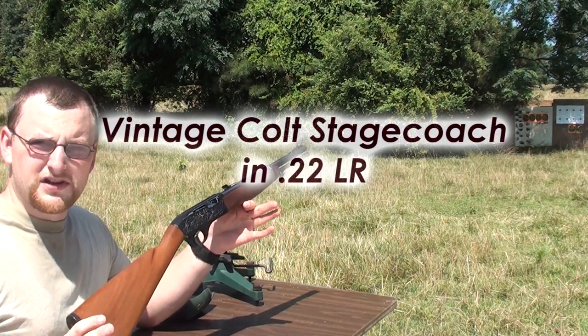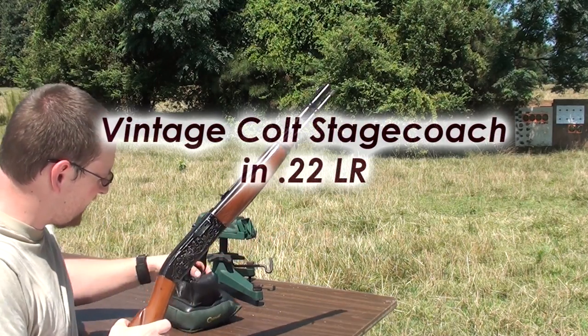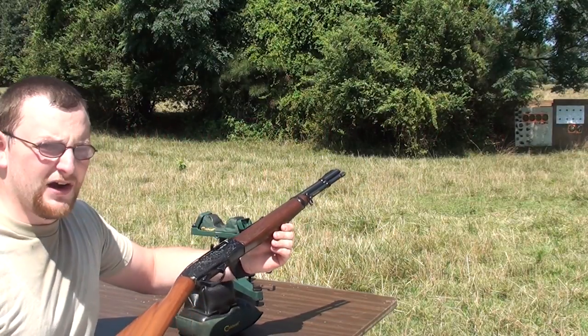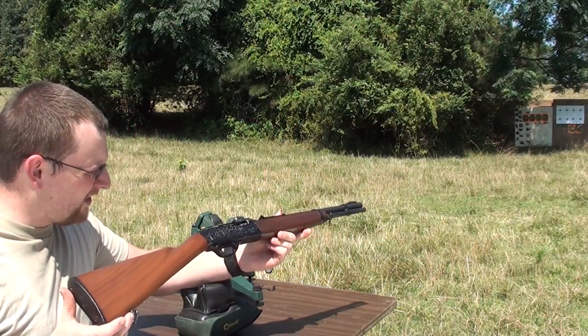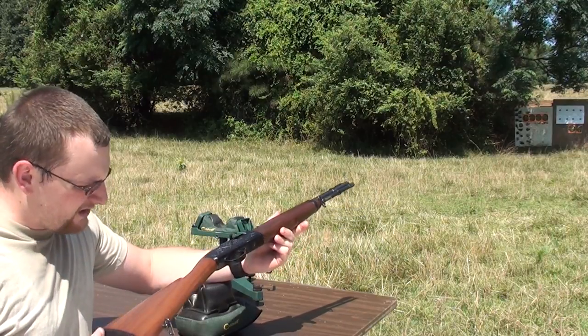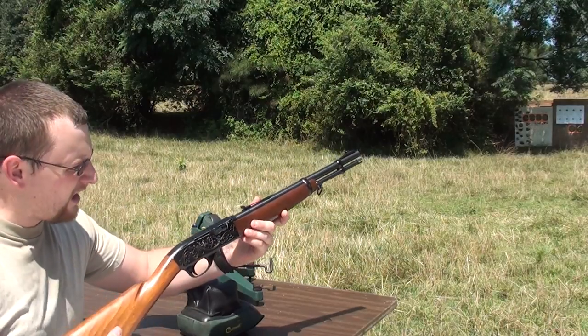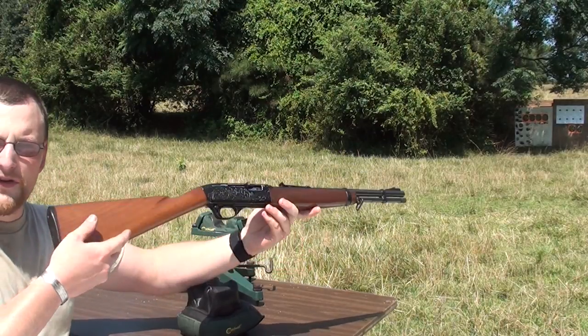Alright, we're out here with a Colt Stagecoach. I just want to make a quick little video about this rifle. They really didn't produce these in very great numbers. It wasn't a humongous success, but they are really neat. Straight stock, very short overall length, which is nice. It's just a nice little field gun.